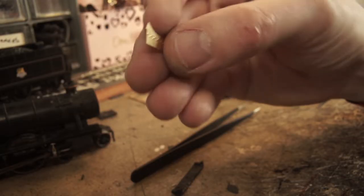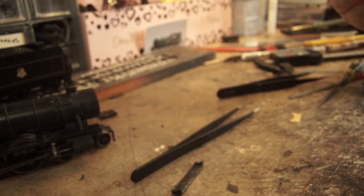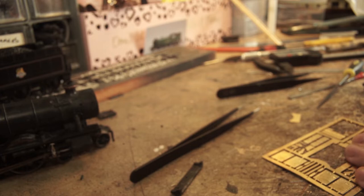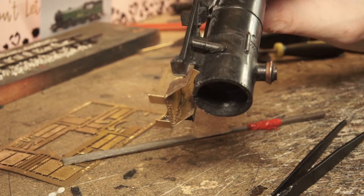Next was the smokebox saddle. I only soldered the front section, as the sides go around the outside and will just be glued on later. The front piece was soldered straight onto the back of the footplate and then reinforced with the piece supplied in the kit, with a little trial and error to get a good fit and a solid join.